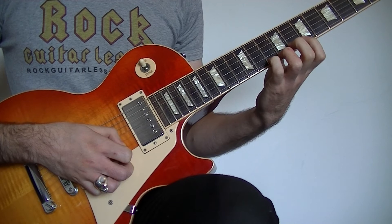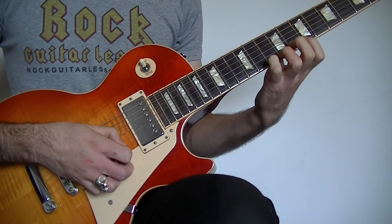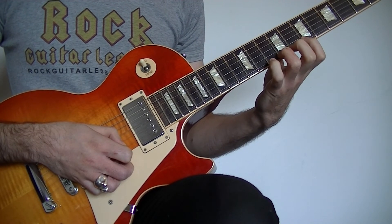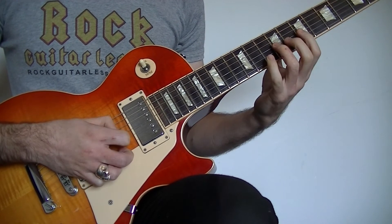Then after the 4th pick stroke on the high E at the 10th fret with the 4th finger, you're going to pull off the 4th finger from the 10th fret to the 3rd finger at the 9th fret, then to the 1st finger at the 7th fret on the high E. That's going to sound like this.